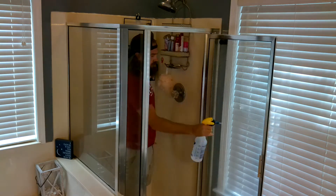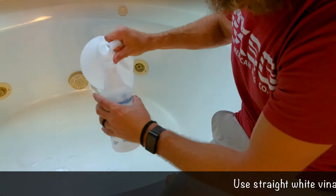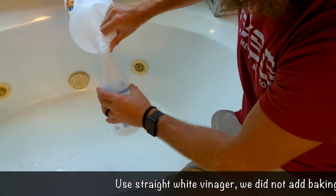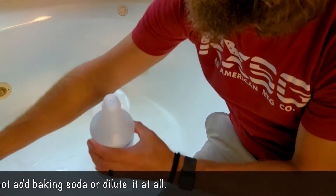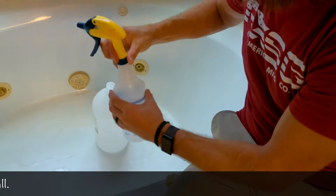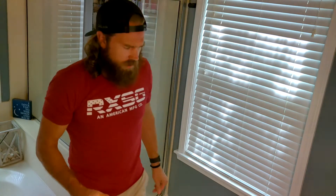First thing we're going to do is just spray it down with regular old water. Vinegar is on. Now we let it sit for about 15 to 20 minutes depending on how much soap scum is built up.